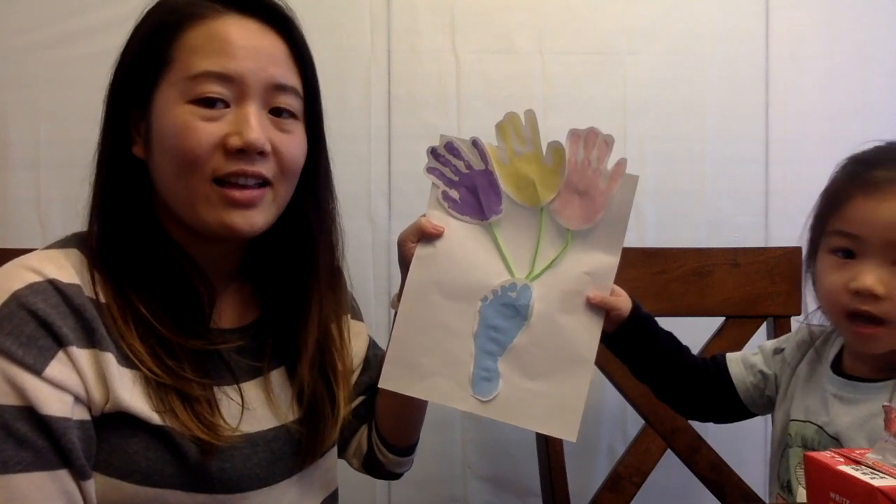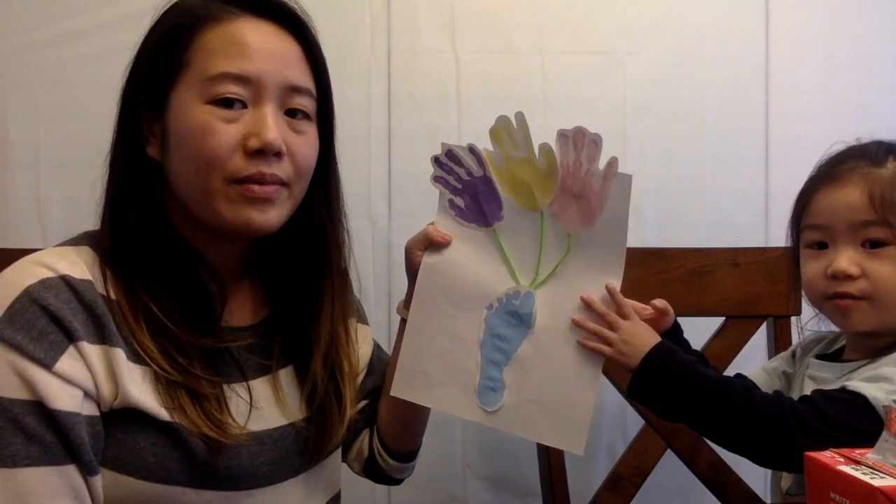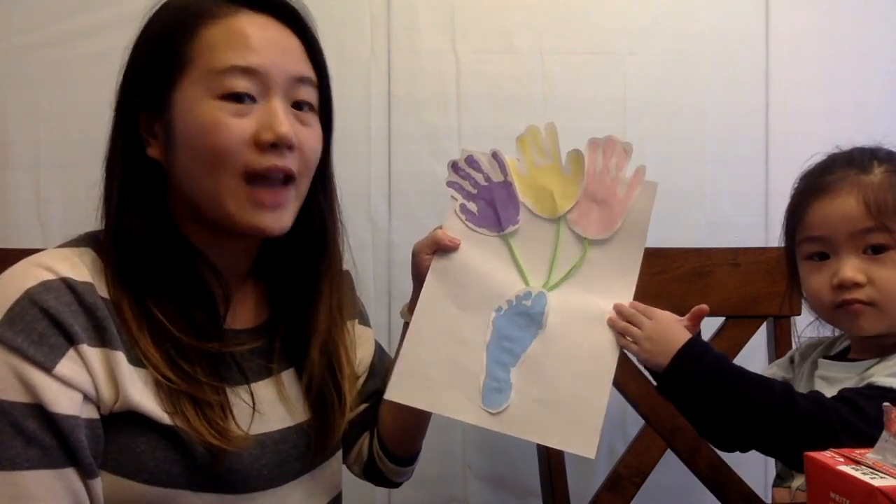Happy Mother's Day! Happy Mother's Day, Mommy. Mommy, Grandma, and Auntie.